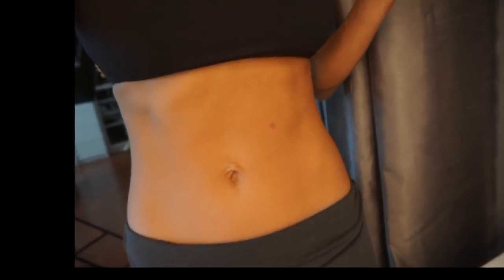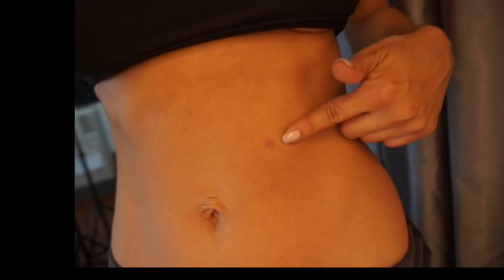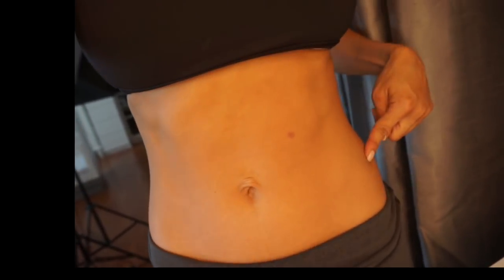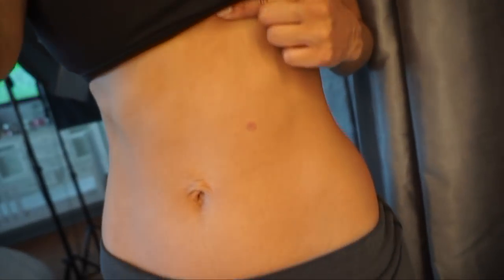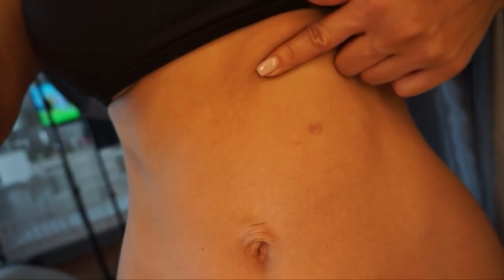Quick update: it's been about two weeks and my scab finally fell out - the mole is no longer there. As you can see there's just a little scar but I'm putting ointment on it so hopefully it'll fade. I don't scar too easily so it shouldn't be too bad. I'll be using this on my face to remove the other mole on a week when I don't have much going on since I don't want a scab on my face. I was really happy with the results and would highly recommend this product.